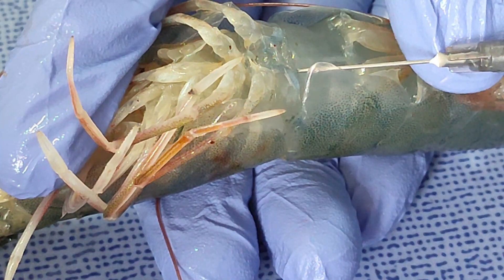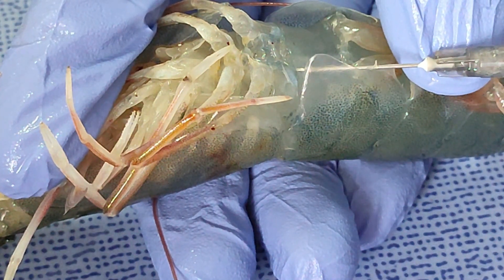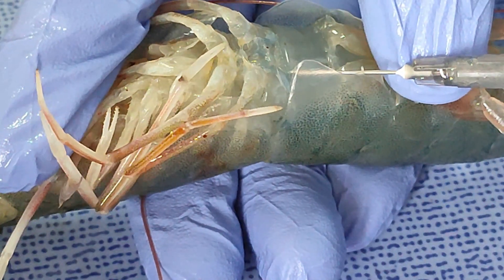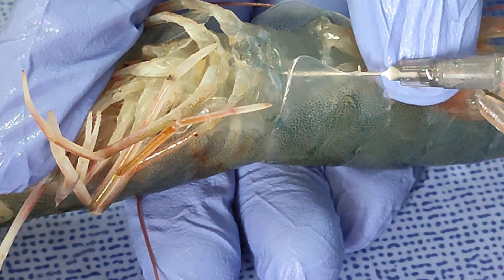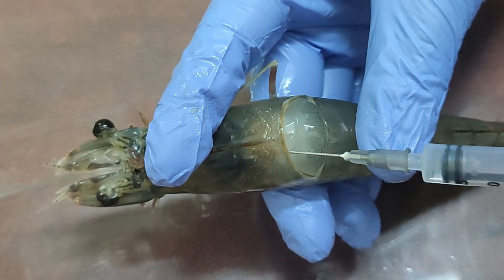The first method is to insert the needle into the ventral sinus and draw the blood. It is easy and non-destructive — shrimp survival chances are higher after this procedure. The second method is to insert the needle into the heart and draw the blood.